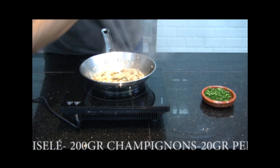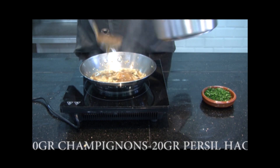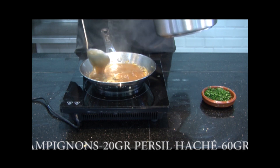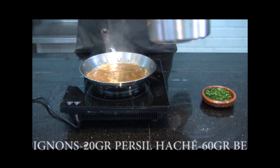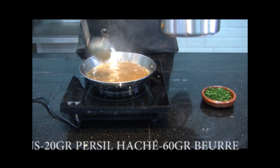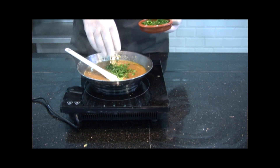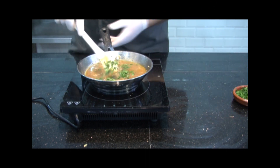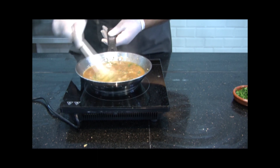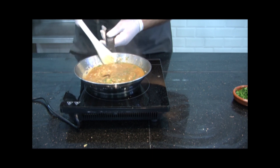You deglaze quickly, then put it to the side. You mouiller with the fonds bruns lié or half glass, then you add the persil to your sauce and put it to the side until the moment of service. We will finish this sauce with a little bit of beurre.